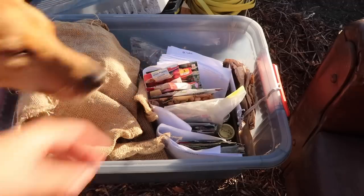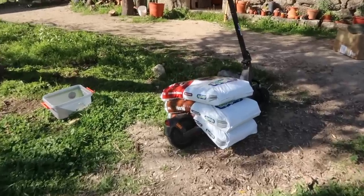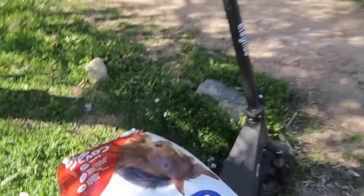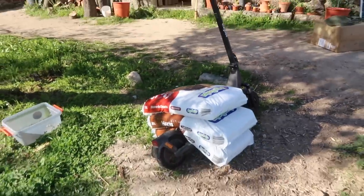I divide my seeds by month and the March one is this big — there are so many seeds to get planting. I'll be going in the greenhouse. I've just brought up the compost and some horse manure on the electric scooter, which is our tractor.